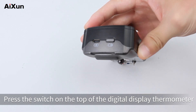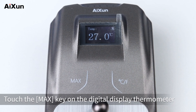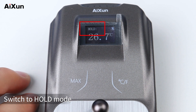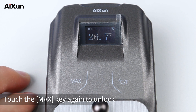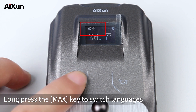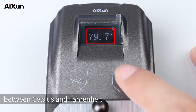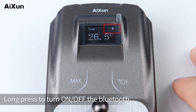Press the switch on top of the digital display thermometer to power on. Touch the max key to switch to hold mode — the temperature will be locked. Touch max again to unlock. Long press the max key to switch languages. Touch the right key to switch temperature units between Celsius and Fahrenheit. Long press to turn the Bluetooth on or off.